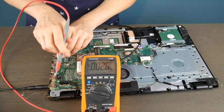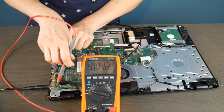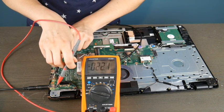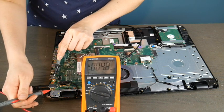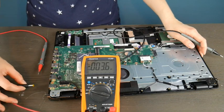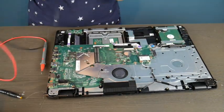I take the black prong and put it on a random piece of metal away from the red one, and I'm going to start testing the different connections on the port. As you can see, it is giving me not a great readout — I'm getting a whole lot of nothing. This is telling me that this is not a good port, and because it's integrated into the motherboard, it means the motherboard itself is bad and would need to be replaced.